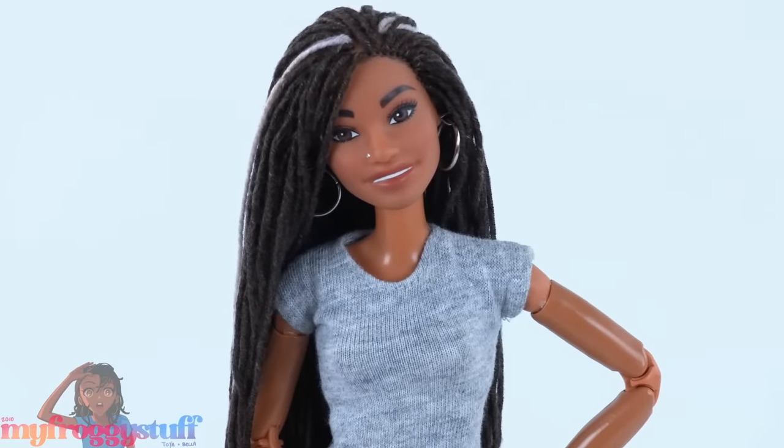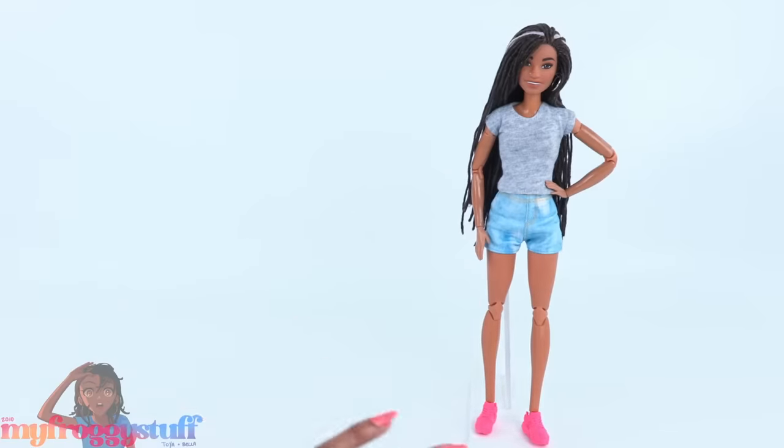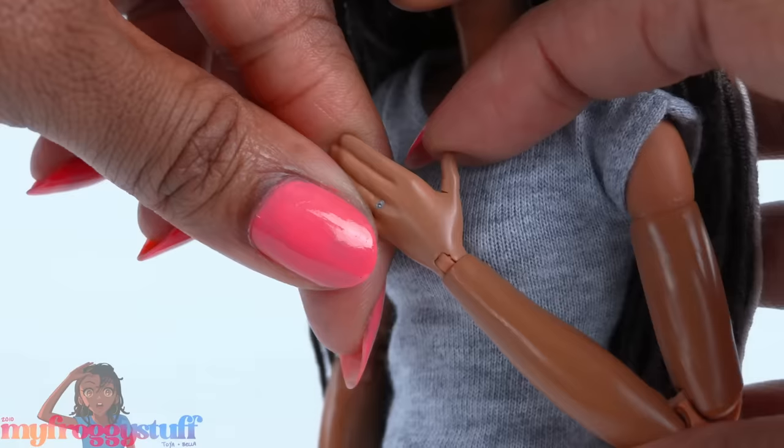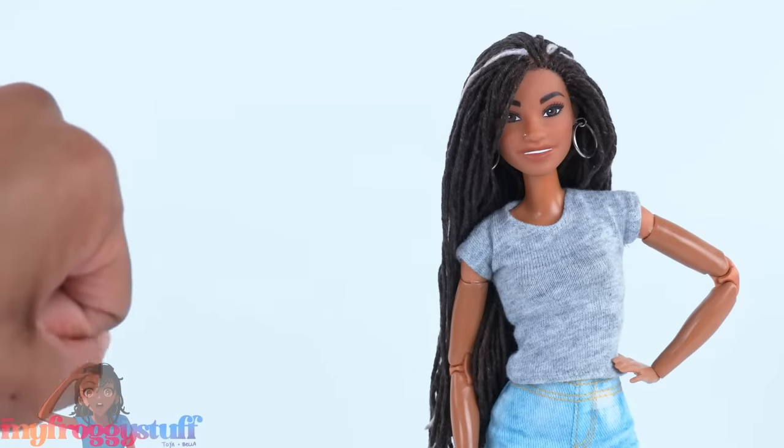Mini Toya could use a little TLC. I use this doll pretty much on a daily basis and all that use does create a little wear and tear. We need a hand replacement and we could use a hairdo update.